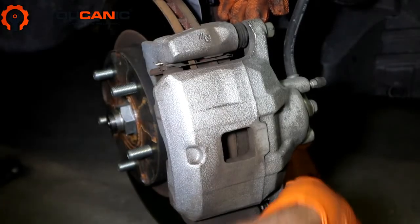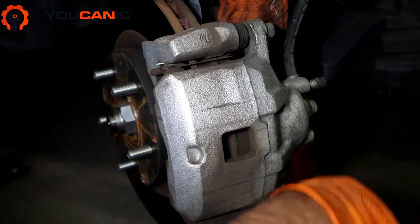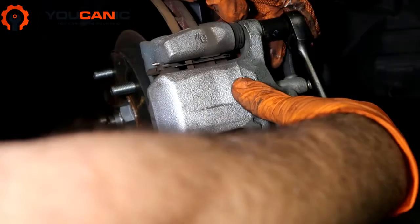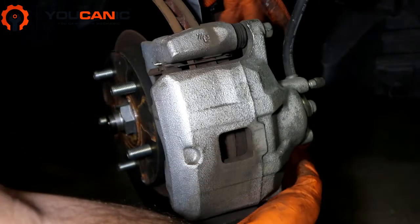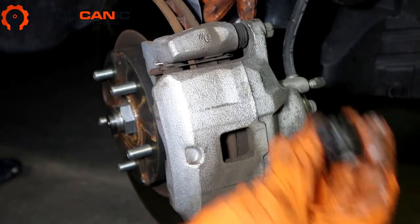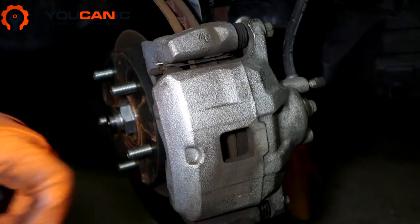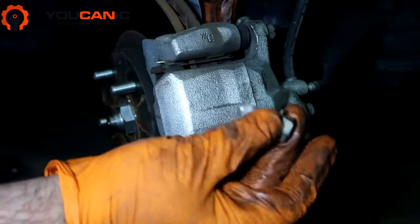We'll go ahead and tighten that, but the next step is to replace the rotor. In order to replace the rotor we need to remove the whole brake caliper. Torque that to spec — for more help just follow our step-by-step guide. To do the rotor, you come further back where you have two other bolts that need to come loose — these are 17 millimeter bolts. You'll most likely need a breaker bar to get these loose; we have already loosened them. You can see that bolt right there is off.